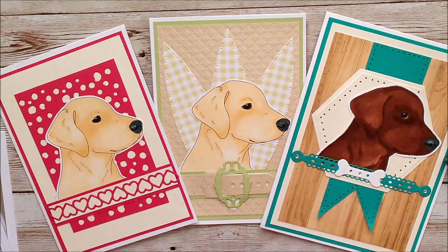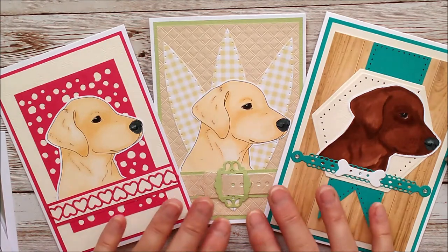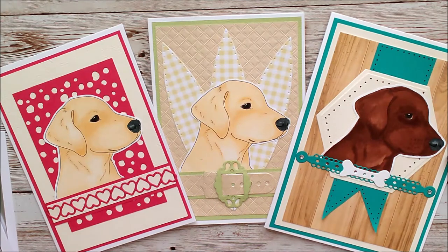These are digital images, so they're not physical stamps. That means that you can download them once you buy them, and print them at whatever size you like. Just for the sake of this video I've kept my samples to exactly the same size.